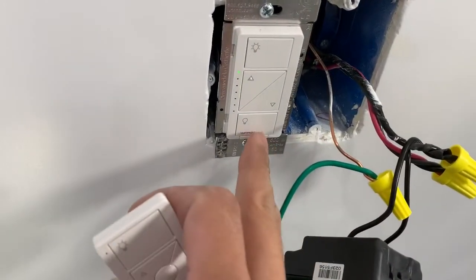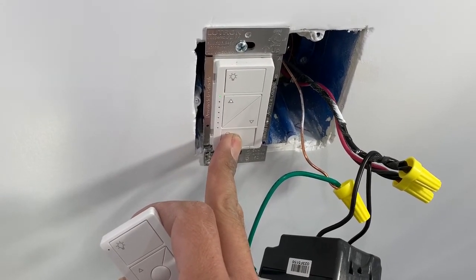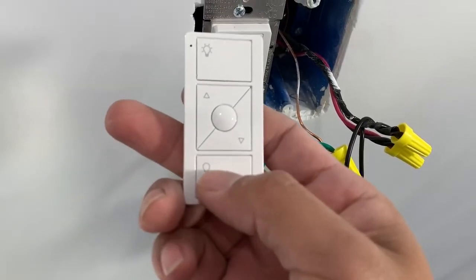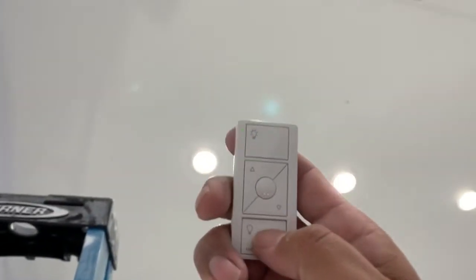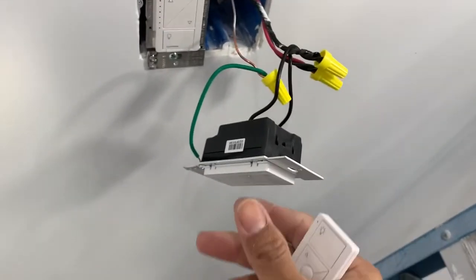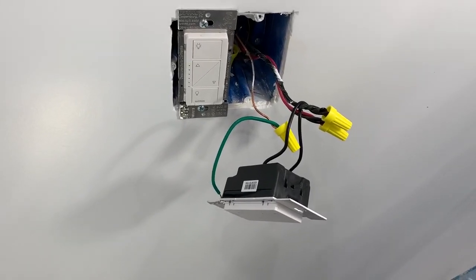I'm going to do a quick test to show you how to program. To program, you hold this for six seconds — one, two, three, four, five, six — and it'll start to flash. Then on any remote you have, hold the off button for three seconds — one, two, three. You can see the lights are dim, indicating it's talking to this remote. Now hit that, and this wireless remote works. It uses a CR32 battery in the back. I'd show you on this one but I don't have an actual light installed. Hope you guys learned something from this — and don't work on it hot.